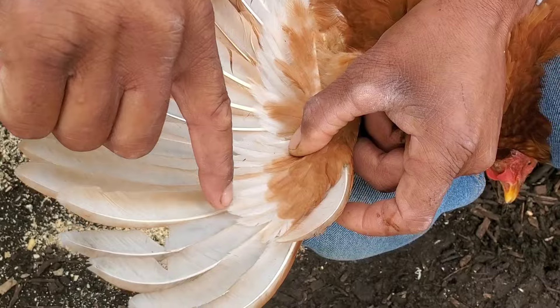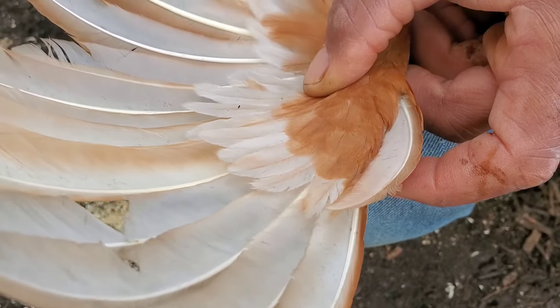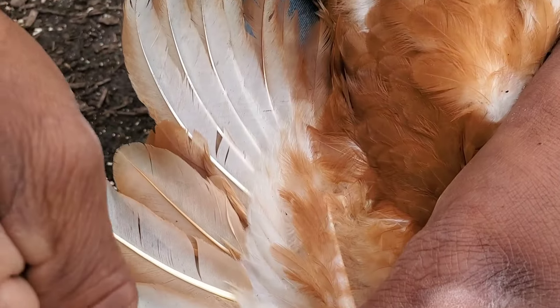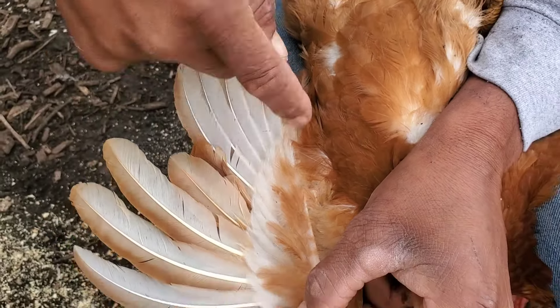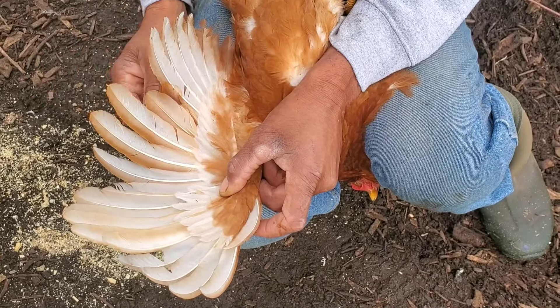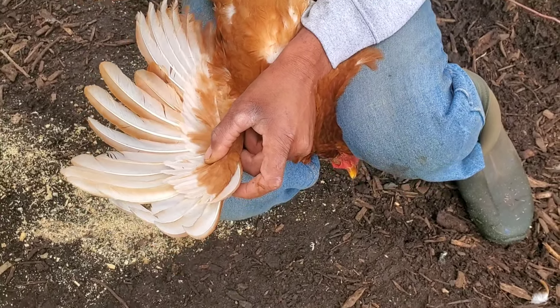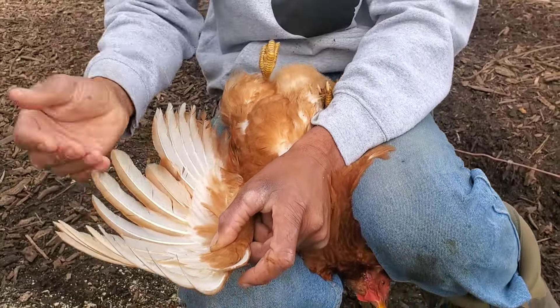Up to what are called the coverts — this shorter line of feathers right here. You don't want to clip beyond that, but I'll clip all the way up to the coverts along that line in its entirety. If you clip one side, that'll create an imbalance and the chickens won't really be able to fly, but I like to actually clip both sides.